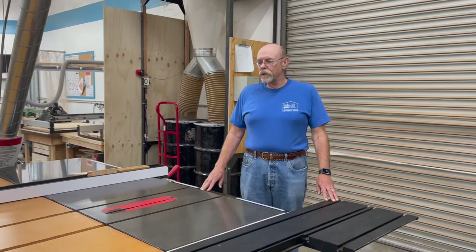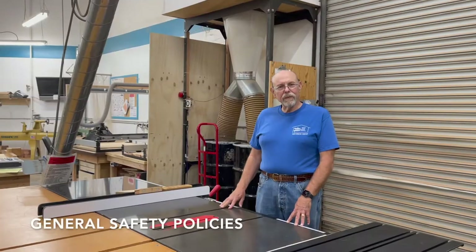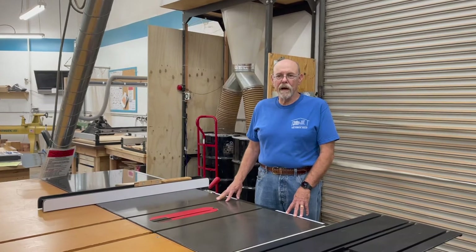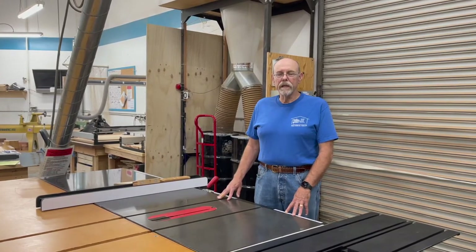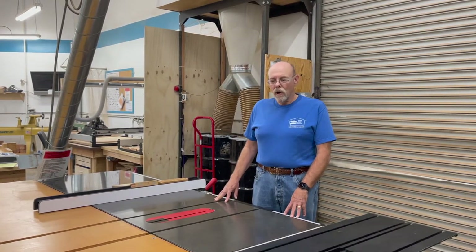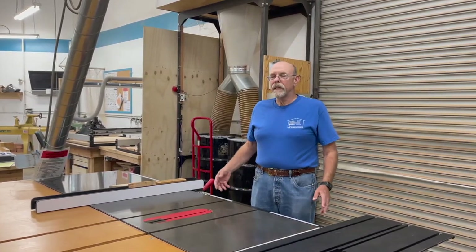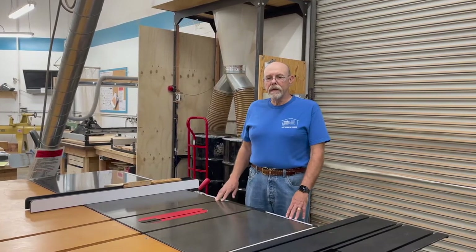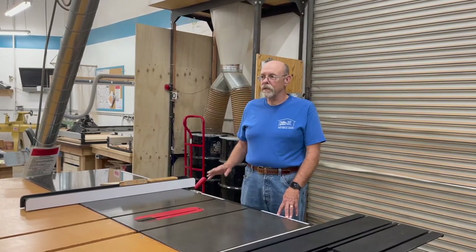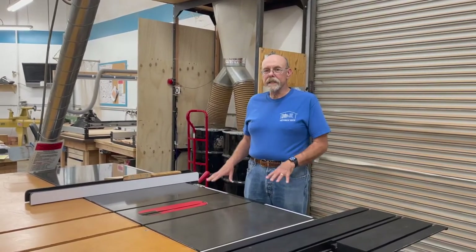All woodworkers should be aware of what the saw can do, what it's telling us, and proper ways to use it. The general safety policy is that eye protection is always required. Hearing protection is strongly recommended but it's up to the individual. Make sure you don't have any loose clothing — long sleeve shirts should be rolled up. If you have long hair it should be tied behind your head. Loose jewelry should not be dangling while using the table saws or any other rotating equipment in the shop. Also, never wear gloves when operating the table saws.